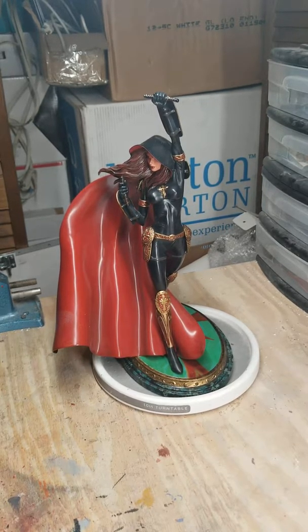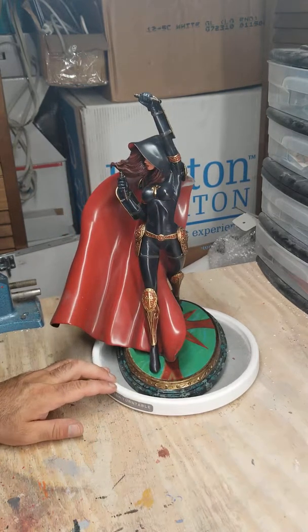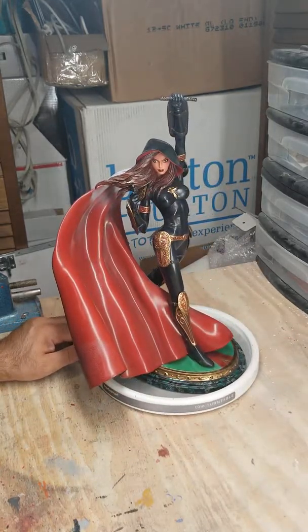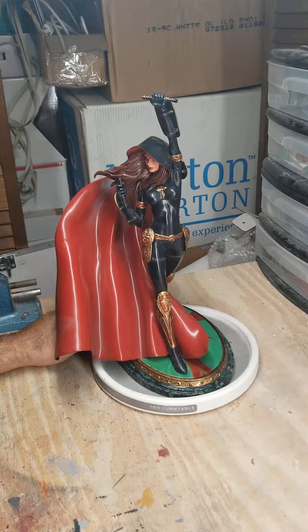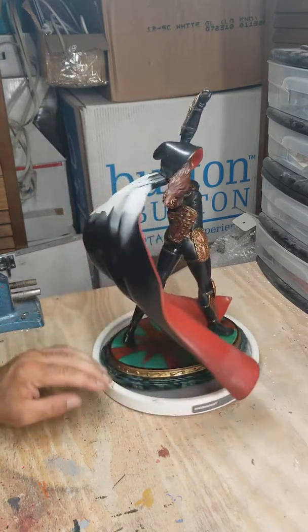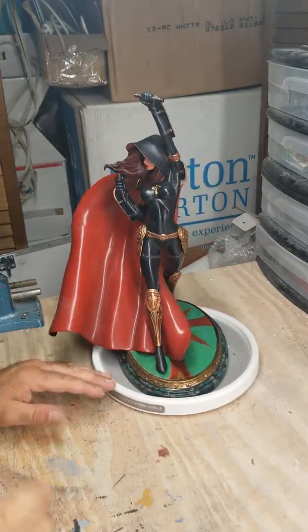Hey guys, how's it going tonight? I'm trying out the new setup here with my camera using a selfie stick from the rafters — a friend of mine showed me how to do that. Just so you guys can see what I'm doing, I'm going to try to do some work on this cool Magdalena statue made by CS Moore. This will be the first video I'm doing this way; I've been doing just pictures on Facebook showing step-by-step what I've done on statues.